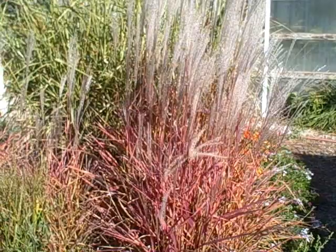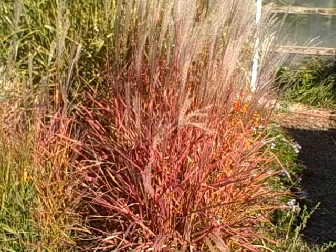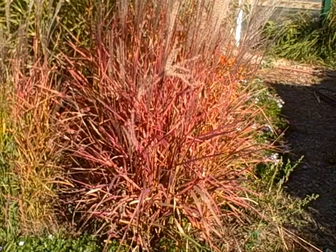Hey everyone, it's Diane here at the greenhouse. I wanted to videotape this beautiful fall miscanthus flame grass — right now it is just gorgeous, putting on a show for fall. As you can see, the blades are turning golden yellows to red. This is one of my favorite grasses for fall. Isn't that something?